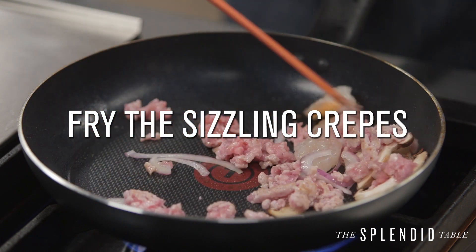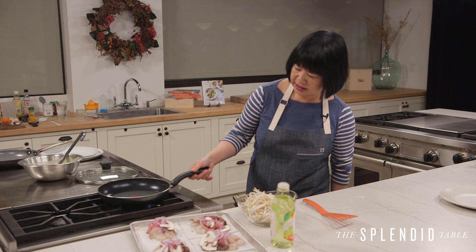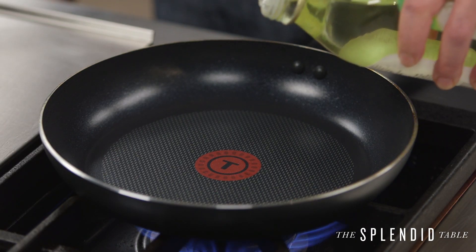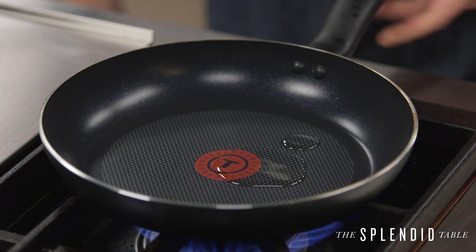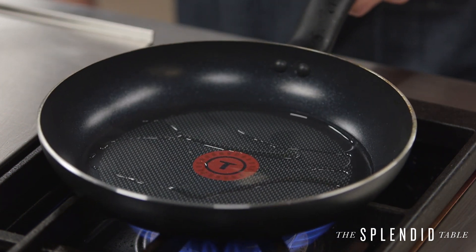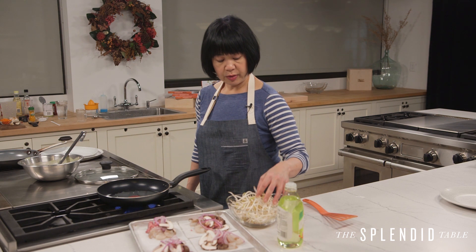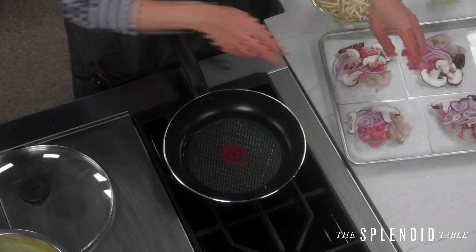You want to use a nonstick skillet — that could be Teflon, a scan pan, a green pan. I love carbon steel as well. You just want to make sure it doesn't stick because you've got to get that rice off. Let's have it on medium-high heat, add a little bit of oil — two to three teaspoons — and let it heat up until it's nice and shimmering. Make sure you've got your filling portions nearby, also the bean sprouts. I like to wash my bean sprouts well ahead of time and let them dry so there's less moisture. If you can't get bean sprouts, the recipe has substitutes.